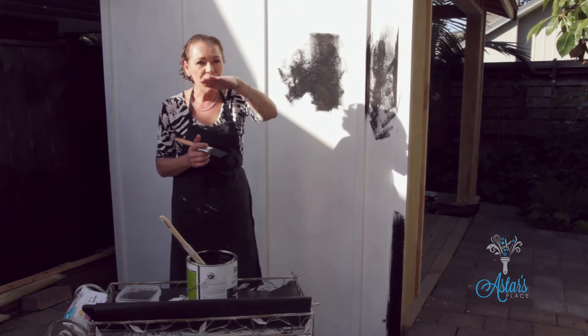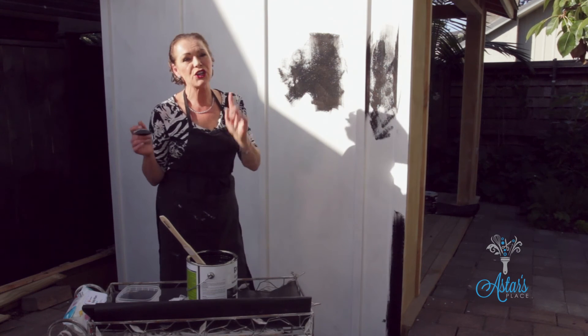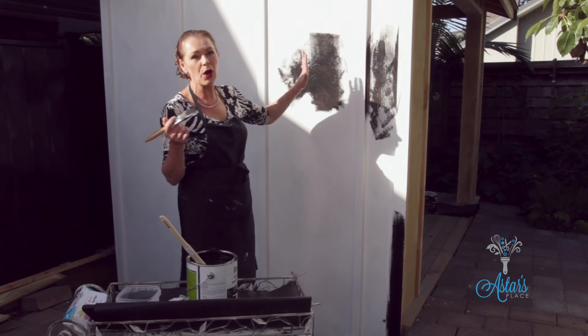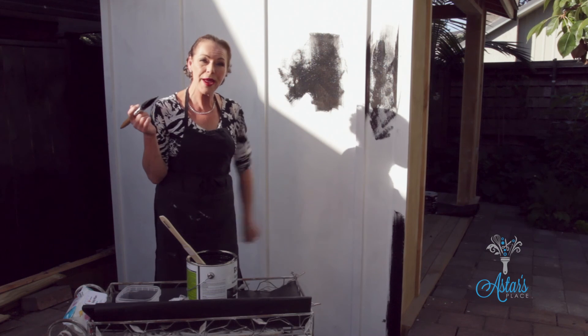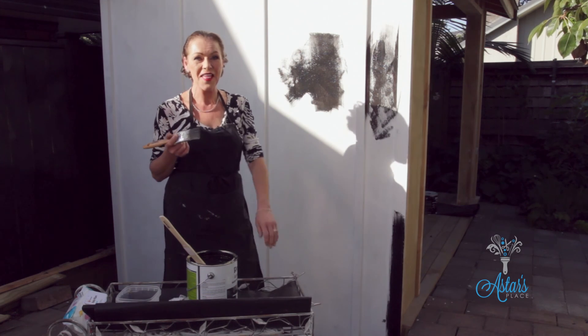It needs to be a nice even consistency of temperature. Another tip is don't paint when it's windy, or you'll find that the dust will blow onto the surface and that is seriously unpleasant. I hope I have been of assistance and we'll come back and have a look at this another day. Thanks.